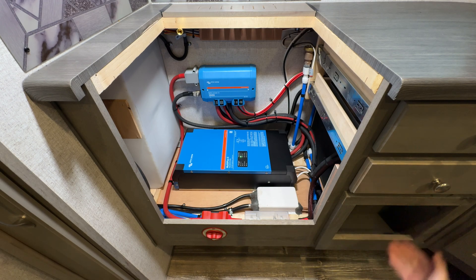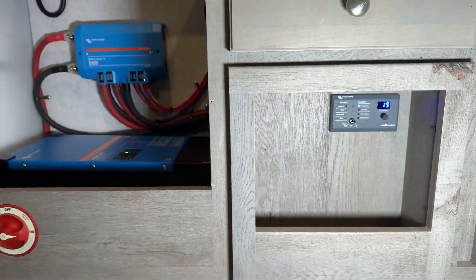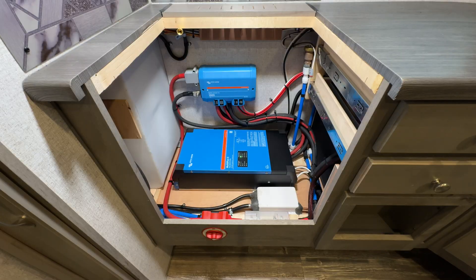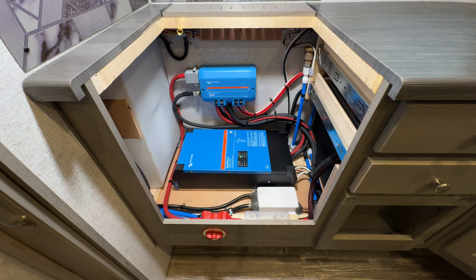Off down to the right here, there's a little cubby — that's where we tucked away the control panel for the MultiPlus. It's tucked up out of the way so it won't be hit if he's storing anything in that cubby, but it's also easily accessible. That allows him to turn the inverter on and off or into charger-only mode, and also set the input current limit — so if he's got the shore power plugged into a 15-amp outlet, the inverter isn't going to overdraw and trip the breaker.